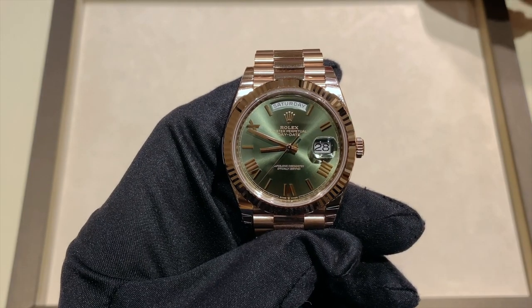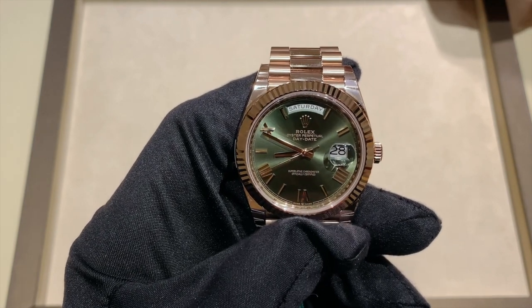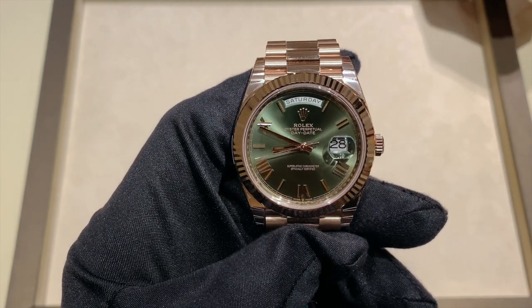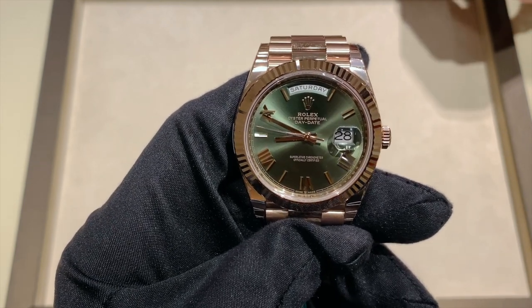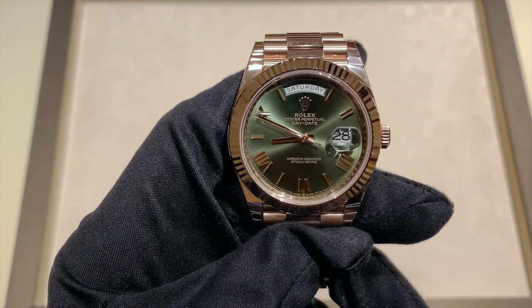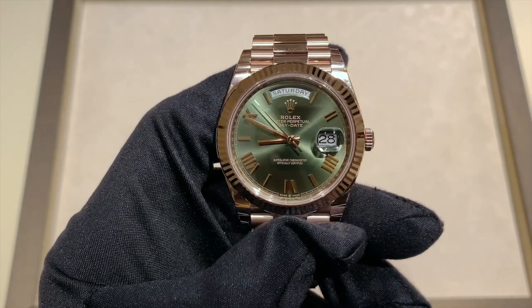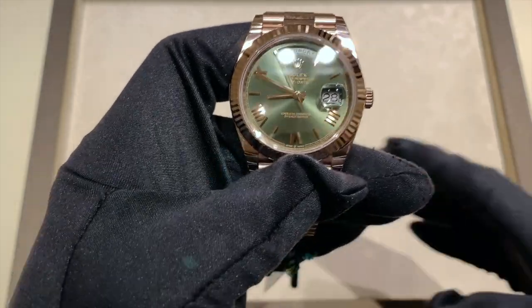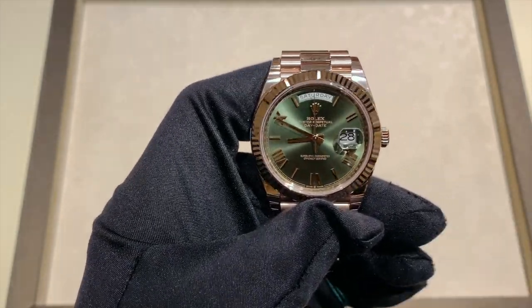Hi, this is Brandon from Watches on You. Today we're taking a look at the Rolex Day-Date in Everose Gold with the olive green dial. The reference number for this watch is specifically 228235. Before I start this review, I want to remind you that we're here at Wicks and Jewelers in Minneapolis, Minnesota, where this watch is available on sale brand new at a retail price of $37,550.